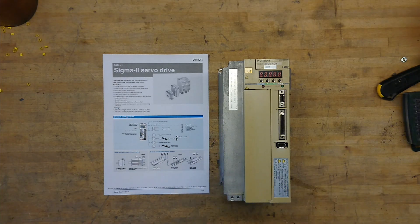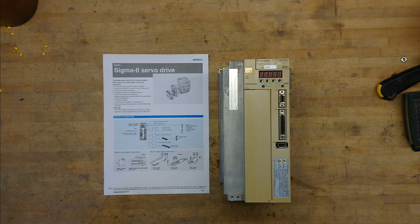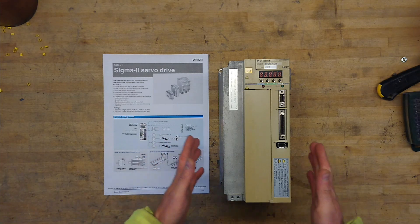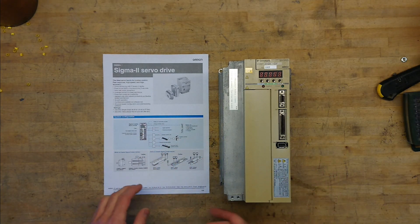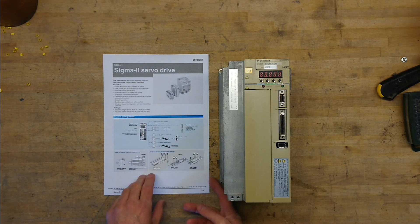This is the Omron SGDH30DEOY — the 400 volt, 3 kilowatt servo drive, servo inverter. This is the Sigma 2 version of this system, and this is what failed and let a little smoke out in the last video.